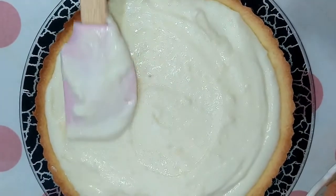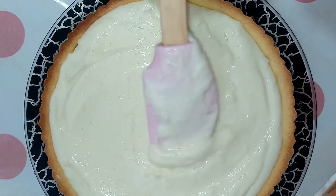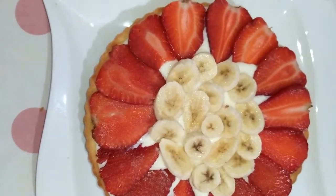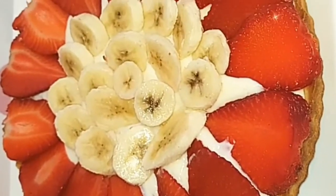Pour the cooled pastry cream into the cooled tart shell and spread evenly. Garnish with fresh fruit of your choice. Chill for an hour before serving.